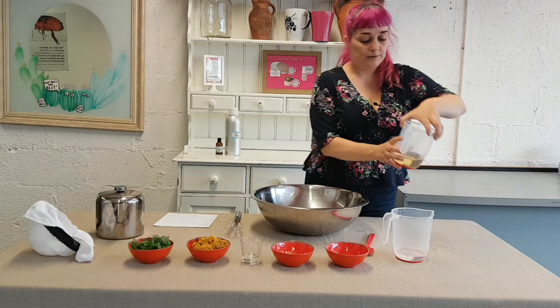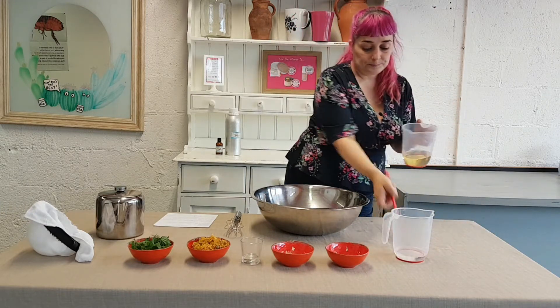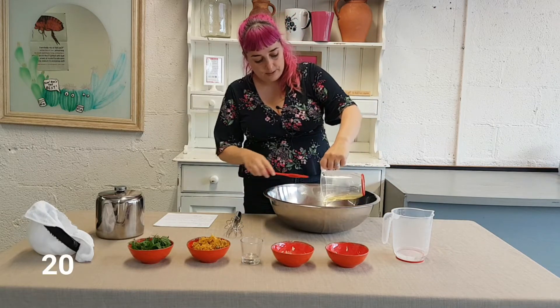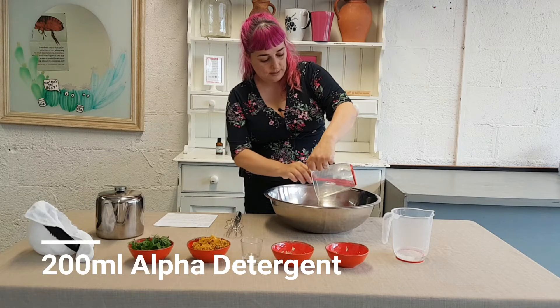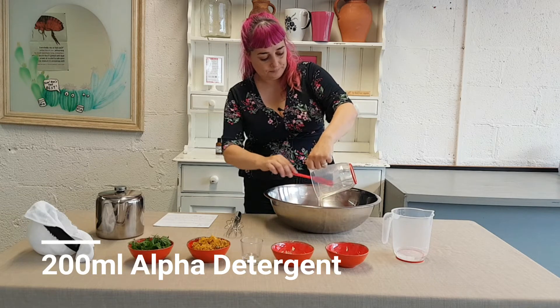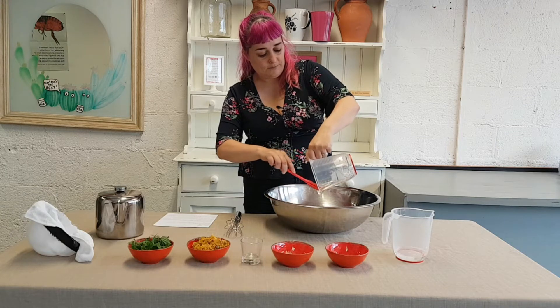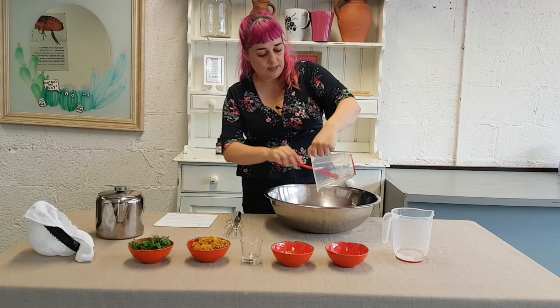So these are our two detergents and the first thing we are going to do is mix them. I have a really nice big bowl here and I am putting Alpha in. Just make sure to squeeze it all out — it is quite viscous and thick and we do not want to leave any behind.